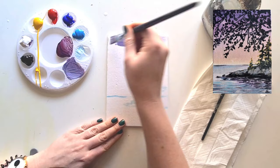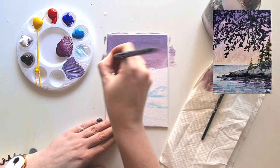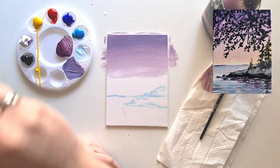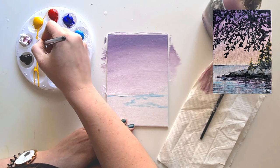Once the color is nicely mixed, bring it across the top of your canvas - you might need a little bit more water to make it move better. Bring it around halfway down the sky area. Then start adding some white and brush side to side so it blends together. Keep adding a little bit more white so it gets lighter towards the bottom of the sky area. Make sure your brush is nice and clean when you want to blend - use the lightest color and it will blend better.